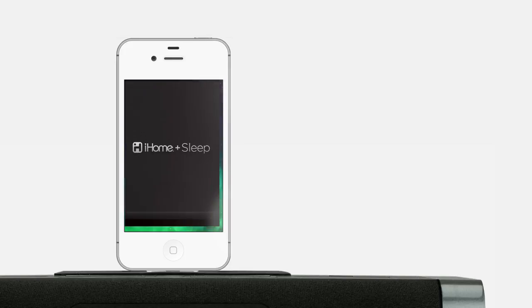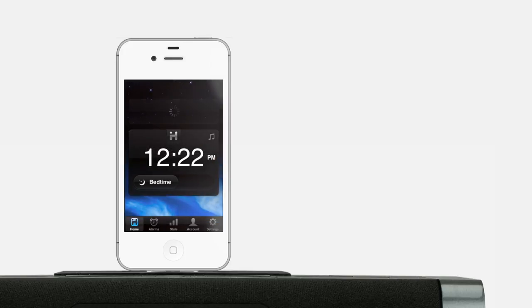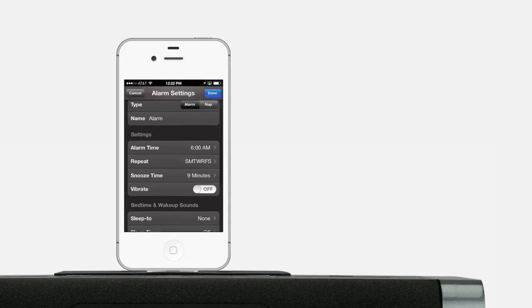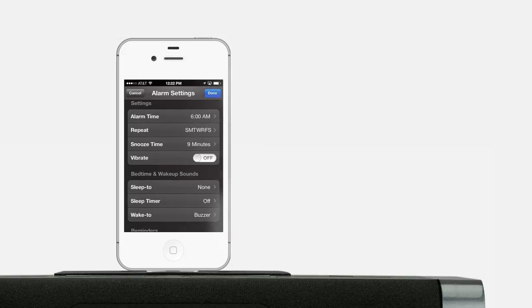iHome offers a free app called Sleep that will allow you to customize your alarms. You can choose which days your alarms should go off and how much extra sleep you'll get by hitting snooze. The app even tracks how much sleep you're getting and how many times you've hit snooze.